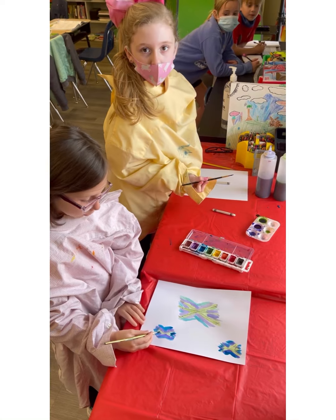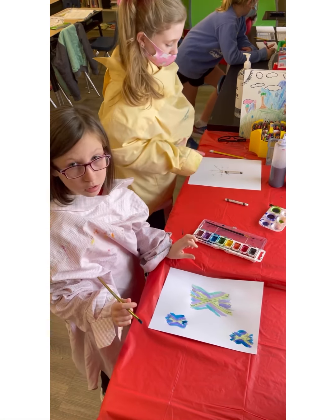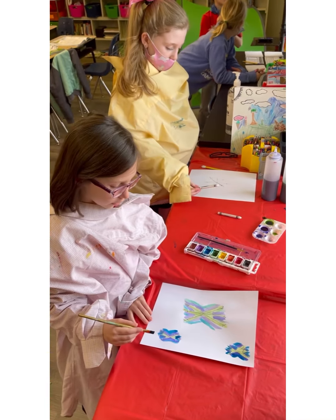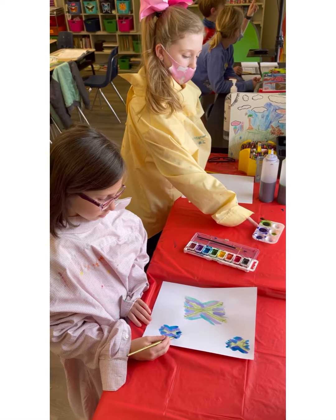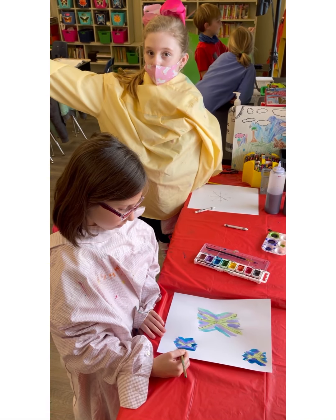We're painting snowflakes. We draw snowflakes out with pencils, cover it over with white crayons, and then we'll go over it with vibrant cool colors. And then when we're finished, they'll turn out like this.